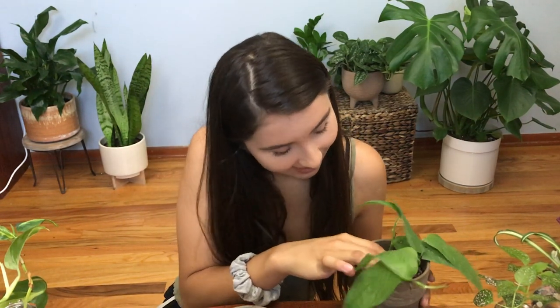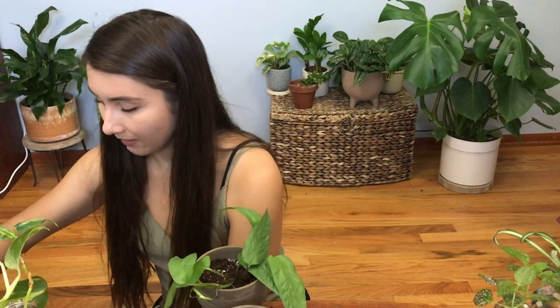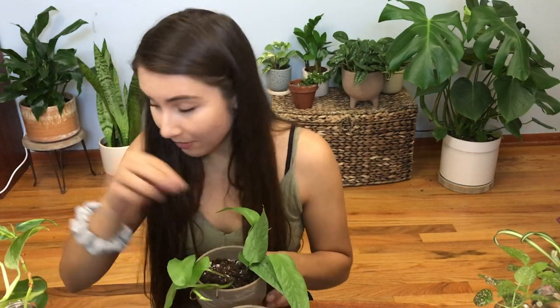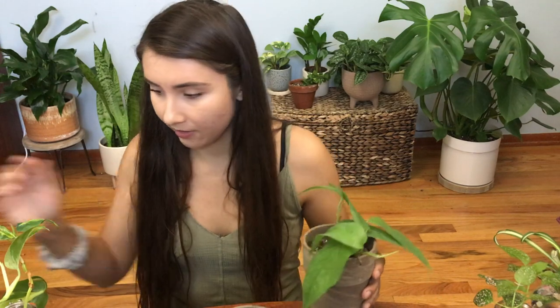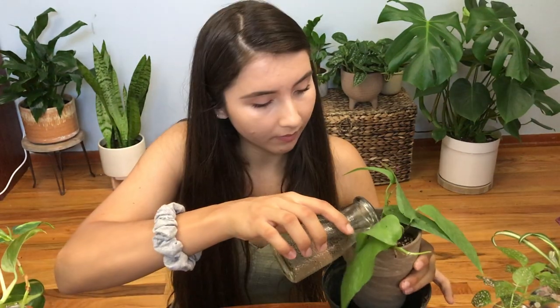I love to propagate my plants — it's like, wow, I raised you from before you had roots, and it makes me really happy to watch them grow. I'm going to give this one to my friend because he really wants one and has been waiting for these cuttings to be ready. I'll just water this with the water it was already sitting in, and it's ready to go!